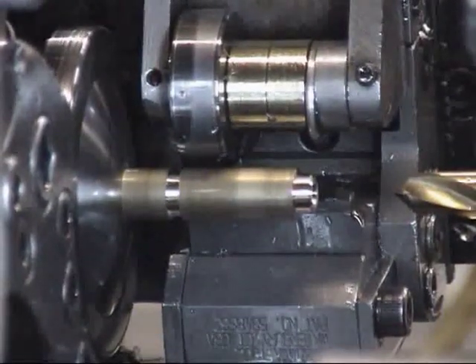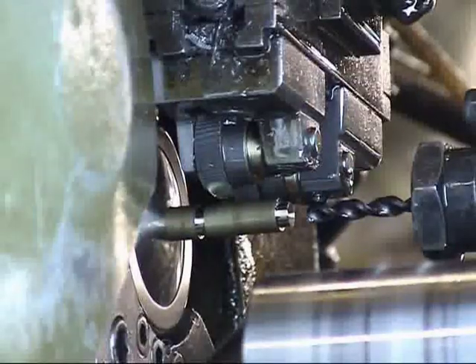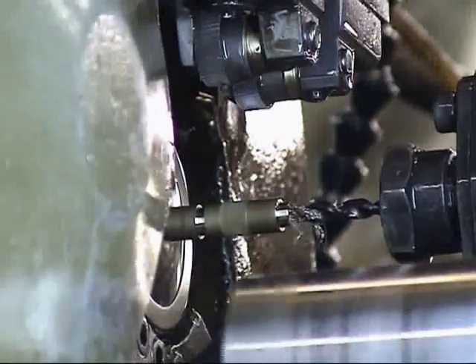Third position is shaving to size. Fourth position, knurling and drilling.